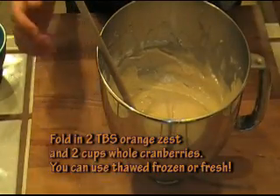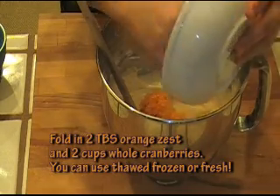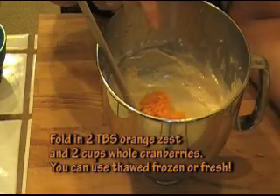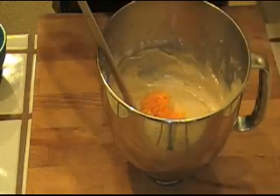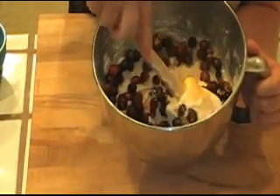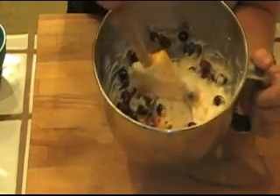Now what I'm going to do is fold into this two tablespoons of orange zest. In case you don't know, zest is simply grated peel but without the white membrane — just the top. Two tablespoons was two big oranges. I'm also going to fold in two cups of cranberries. So I'm just going to very carefully fold this in and we'll fill up our muffin pan.